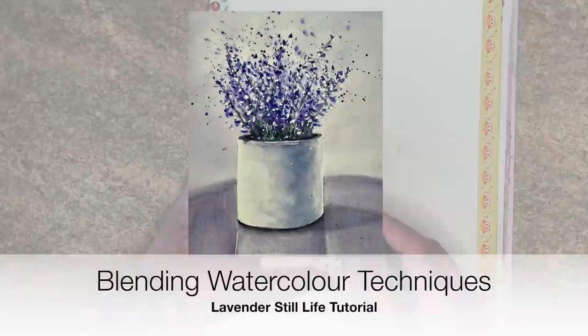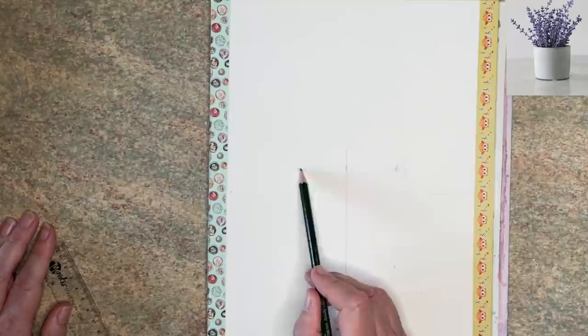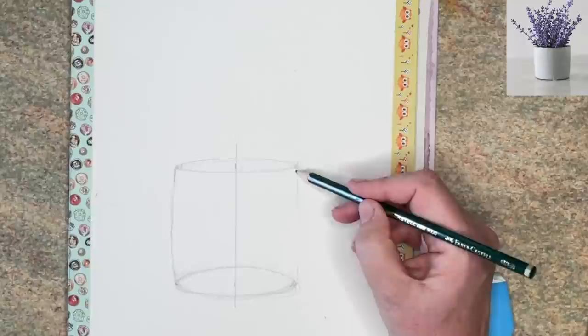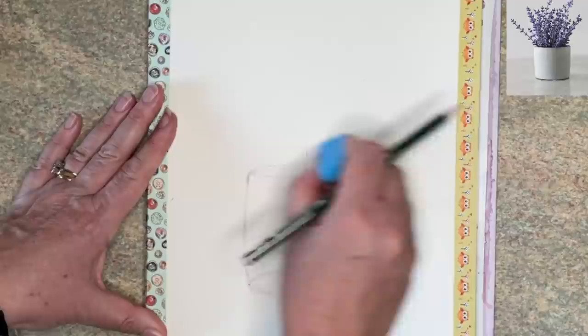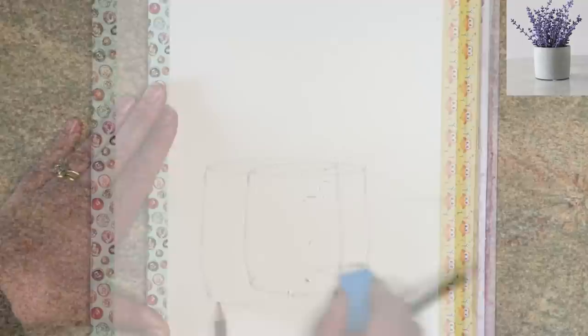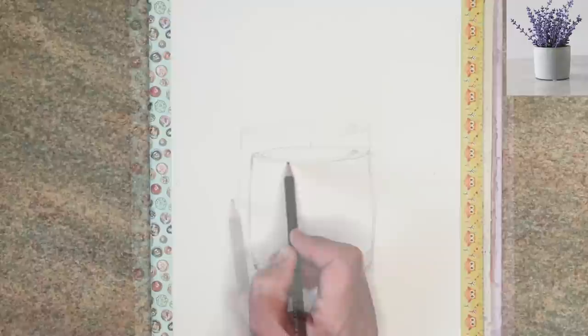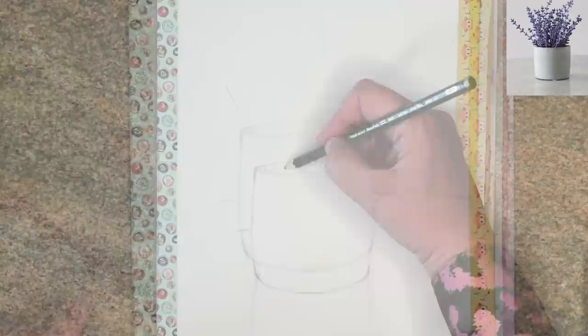I thought it'd be quite nice to take you through the drawing stages of the pot. I've got a central line here and I'm drawing an ellipse at the top with an HB pencil and a larger ellipse at the bottom — this all depends on your viewpoint. I'm drawing the sides of the pot, and the central line is just to keep the pot symmetrical. Once you've got the top and bottom curves, you can rub out your pencil lines you don't need. When you're painting in watercolor you don't want too many busy pencil lines.